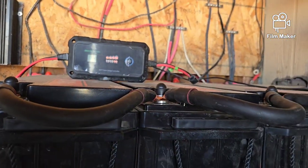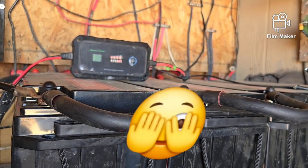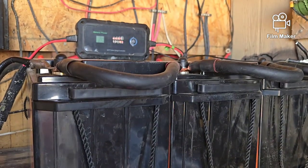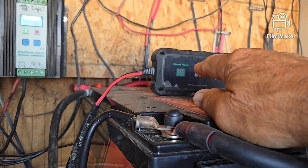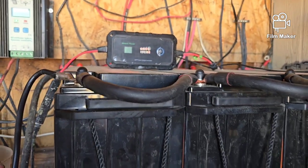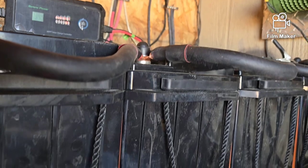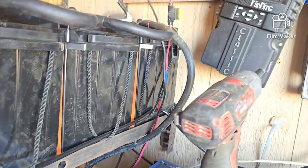Today I bit the bullet and maxed out another credit card, because I had to get a shunt and battery monitor for these batteries. There's too much money invested to not have accurate readings — the current readings are just guesstimations. The only way to get an accurate reading is to tie a shunt battery monitor into the negative cable right here.